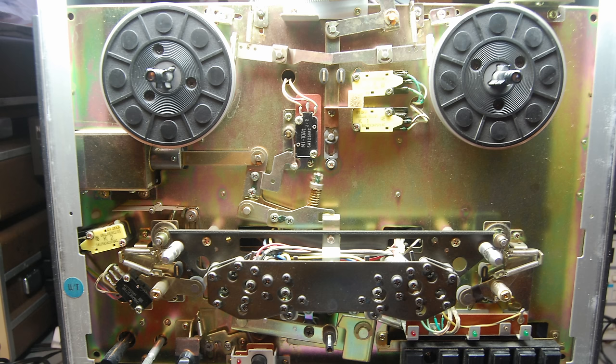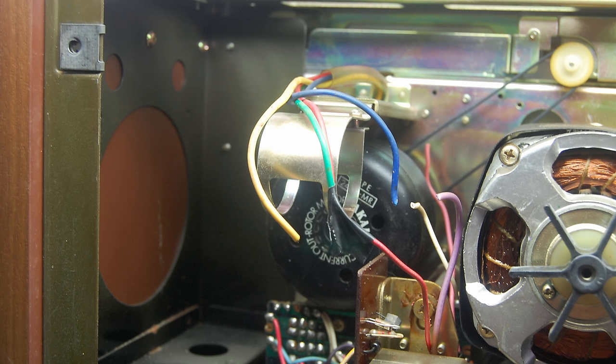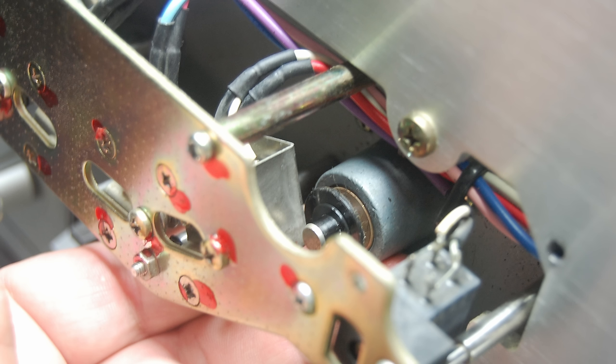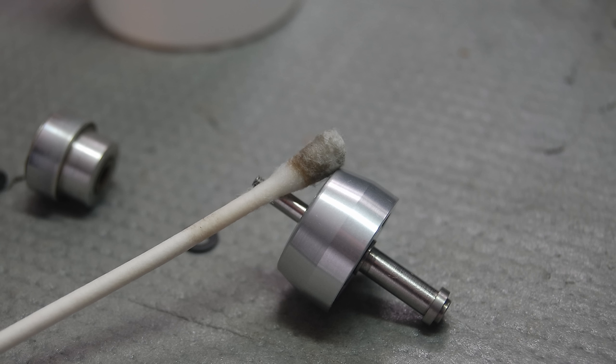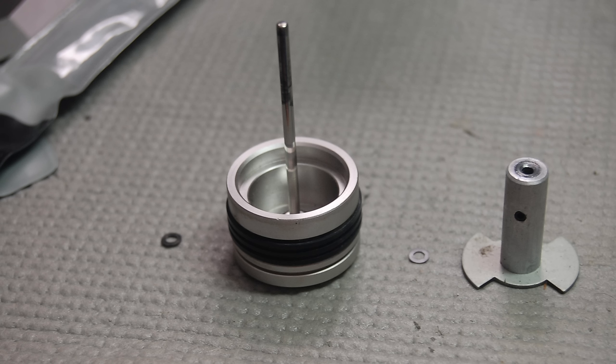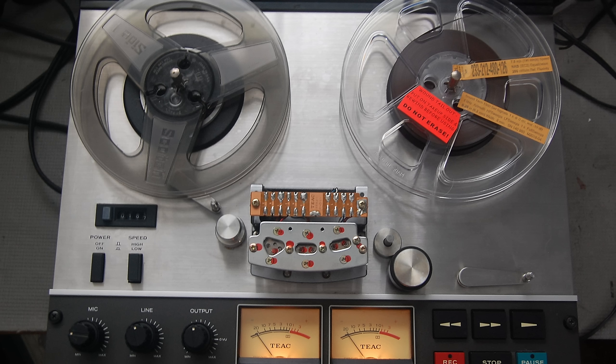To properly set up analog tape decks you really do need specialized equipment. You can get by with just changing the belts, but you really don't know how it performs after that. I understand there aren't technicians around like there used to be, and a lot of you are on your own. Is it worth going out and getting specialized test tapes and test equipment just for your cassette deck or open reel deck? Probably not — if you need belts, just get a belt kit and go for it. If it sounds good, that's the way it stays.